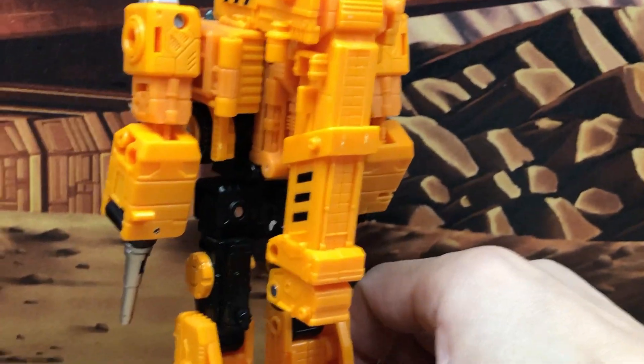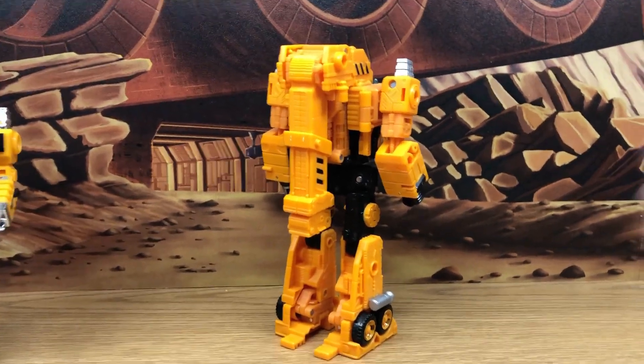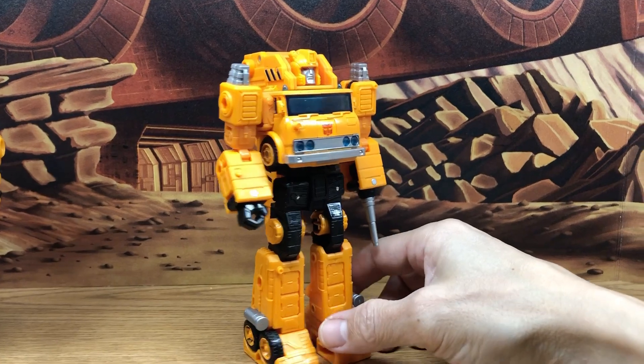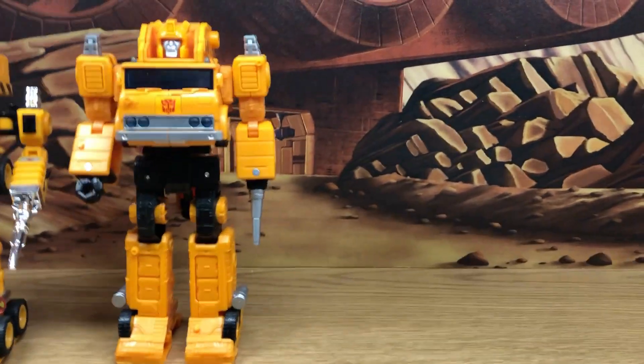There's the back — this is really a nice figure. This is one of those War for Cybertron figures that got me started collecting those. That's a look at the main line retail.